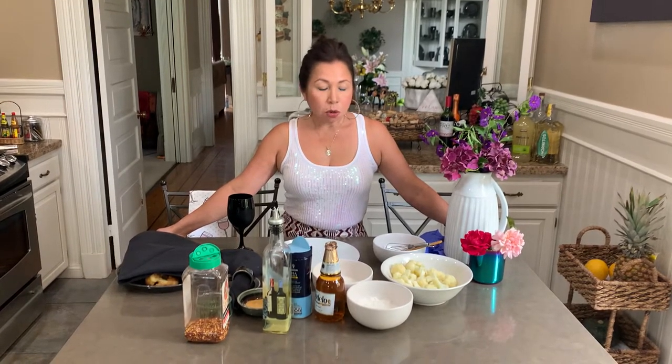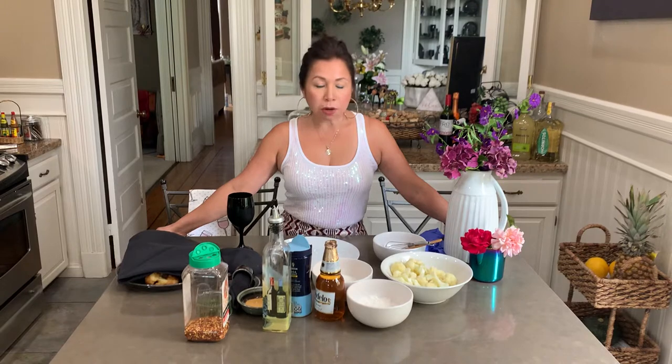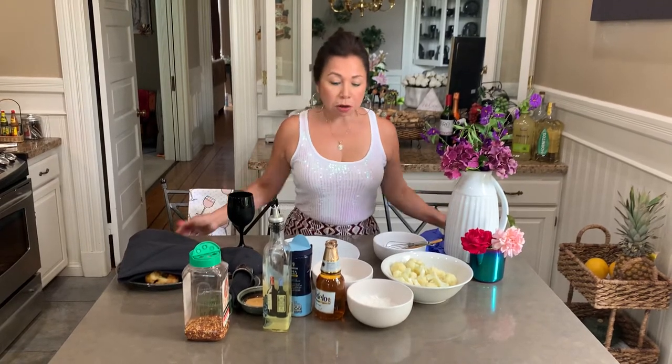Today we're gonna make an appetizer vegetable — cauliflower in a beer batter — and these are the ingredients.